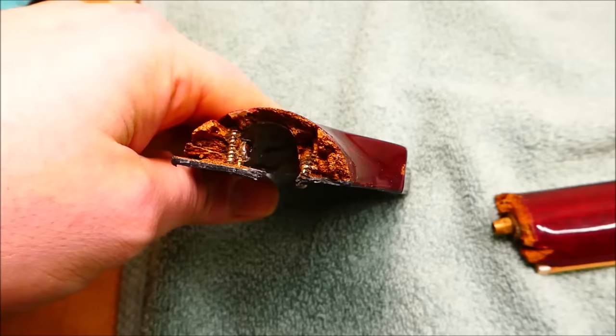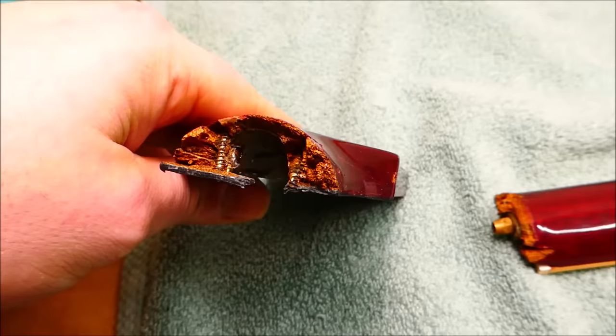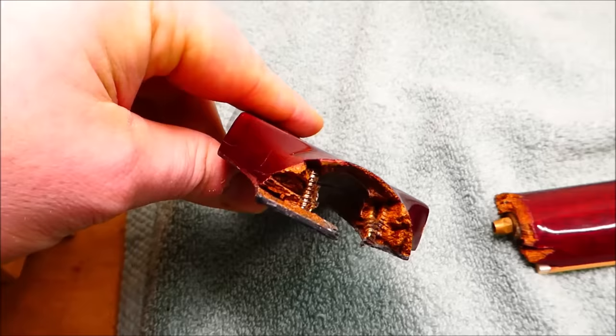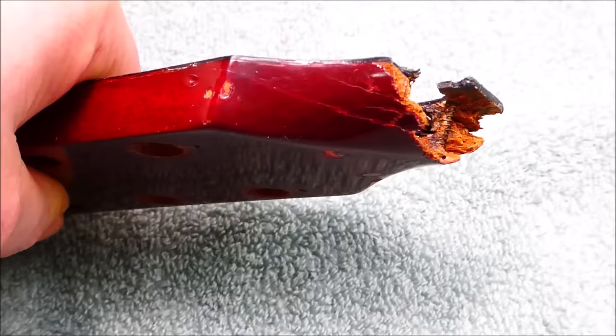If you're faced with a repair on a stringed instrument and you're tempted to put metal into it, reconfigure that mindset. You almost never gain anything from it. Consider that if it breaks again, you might be the one faced with having to undo it. Even if screws were required as a clamping device and sometimes things don't want to go back together when the glue is dry, take them out and put a couple of wood dowels in there instead — it's going to be just as strong.